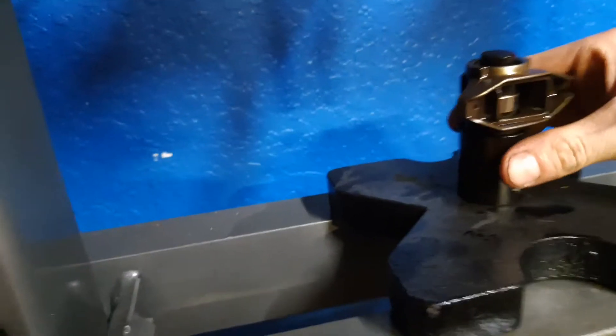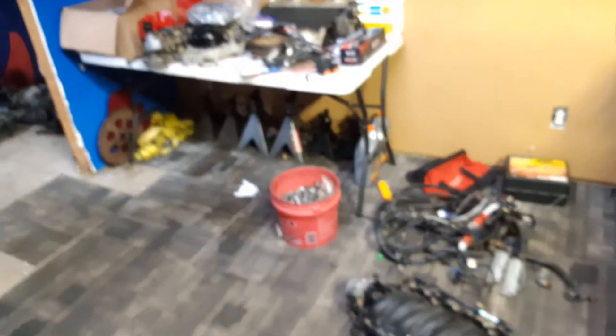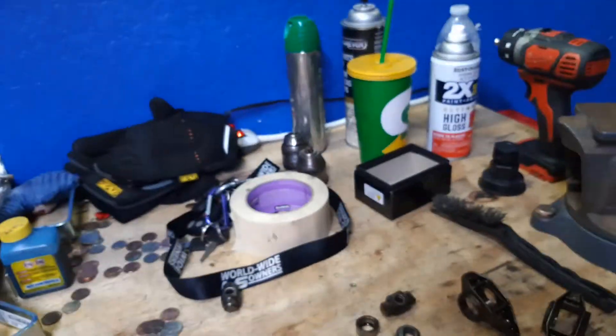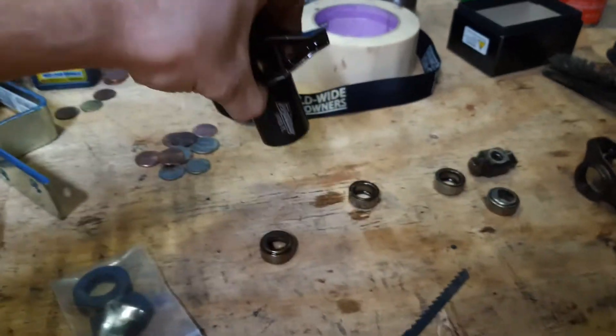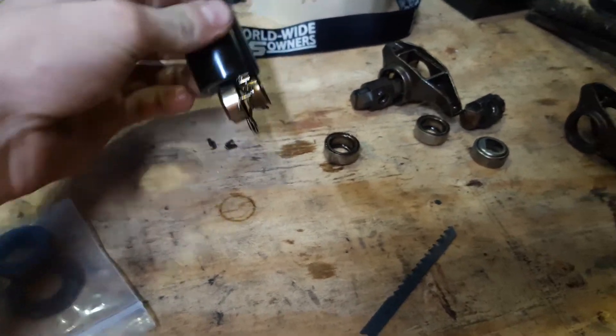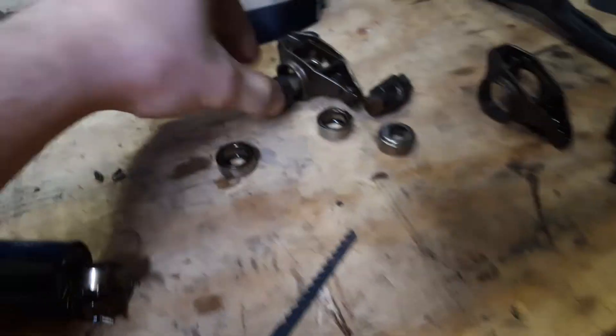Right about now you finally pop it out and you're free. Yeah, welcome to the world of LS - nothing but performance parts for days. It's a magnet so it's going to kind of stick - be a little mean with it, it ain't going to hurt nothing. But yeah, so the trunnion's out.